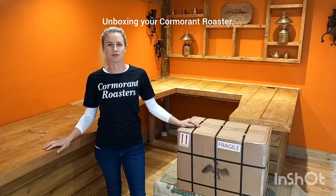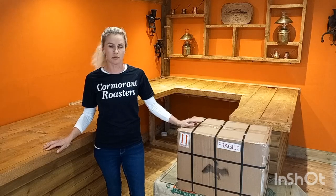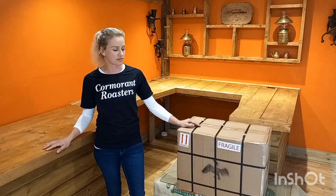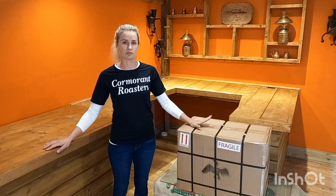Hi, Tazelle here from Cormorant Roasters. We've had quite a few requests from customers to do an unboxing of the Cormorant Roasters, so today I'm going to take you through the process of what's included inside the box and how to put it together.